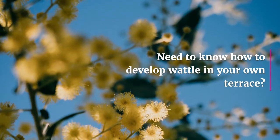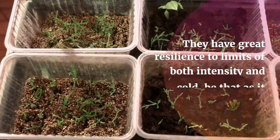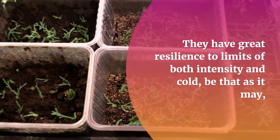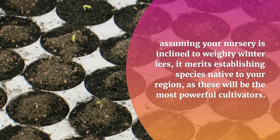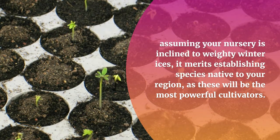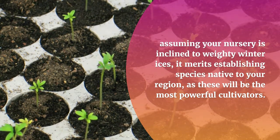Want to know how to grow wattle in your own backyard? Wattles have great resilience to extremes of both heat and cold. However, if your garden is prone to heavy winter frosts, it's worth establishing species native to your region, as these will be the most vigorous growers.